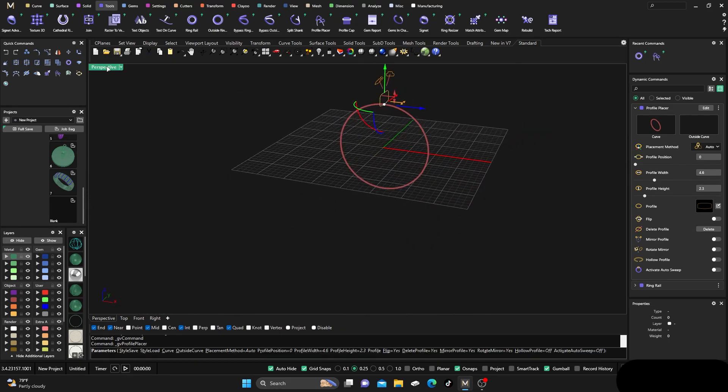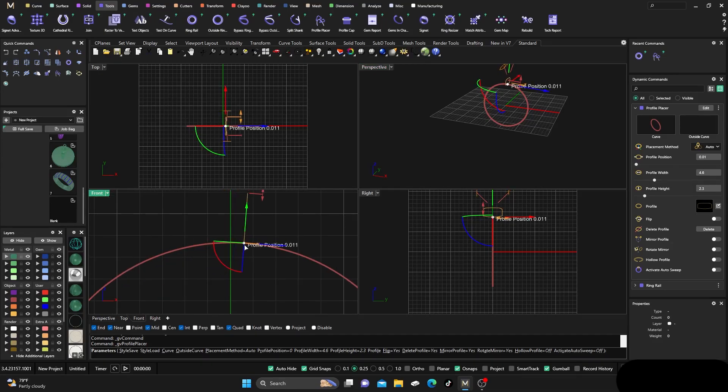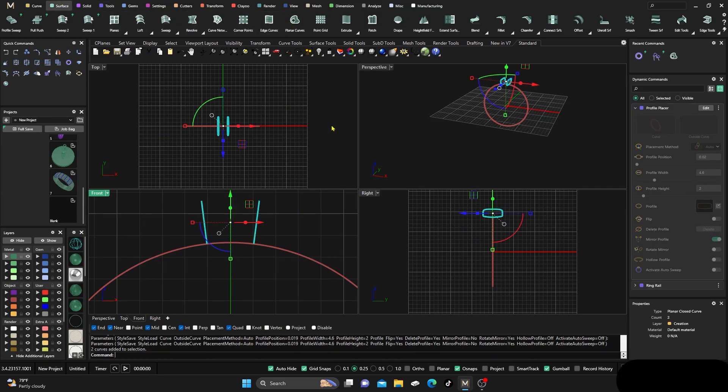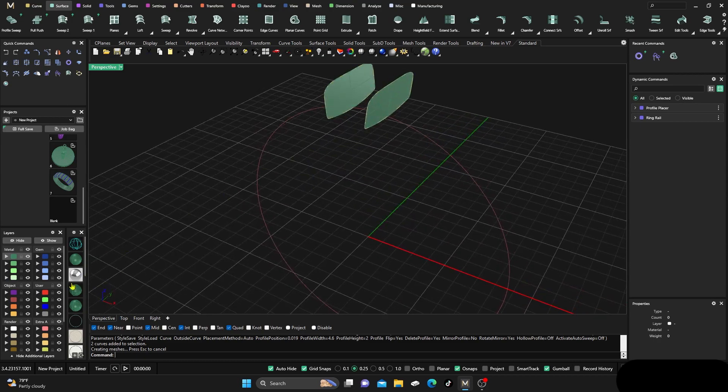We have it centered up at the top but we want to drag it over a pretty good distance — about 1.0 or so. Our top is 2.3, so we'll drag it down to 2.0 because we don't want to stand it out too much or end up with a four-millimeter shank. We'll go ahead and mirror that profile over to the other side, then select those two profiles.